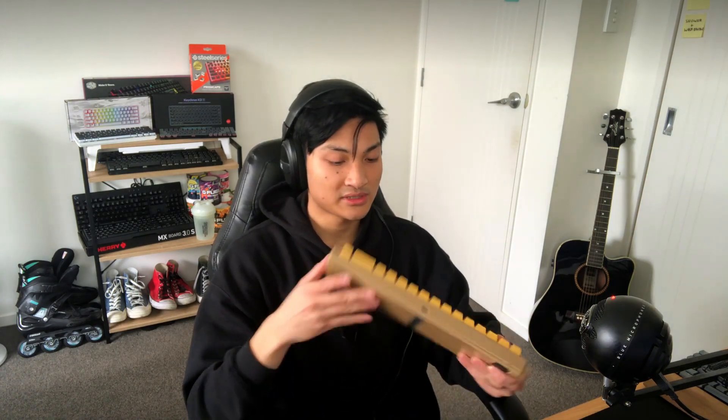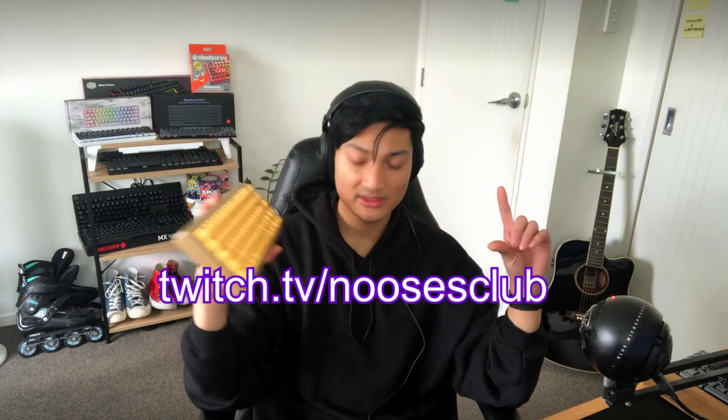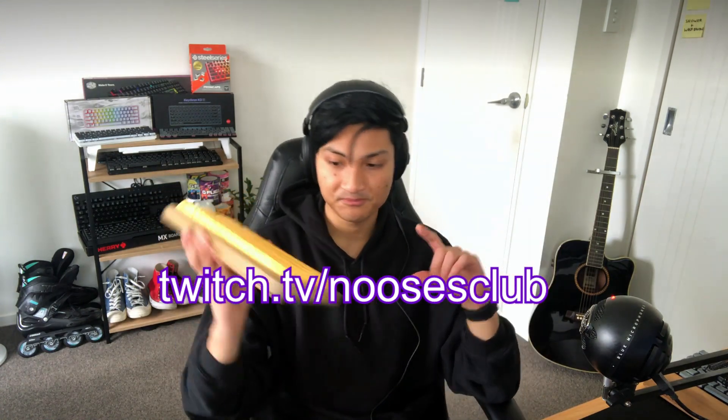It's been a great first video. If you end up watching my videos, I also stream on Twitch at twitch.tv/noosesclub. Over there we just like to play games.